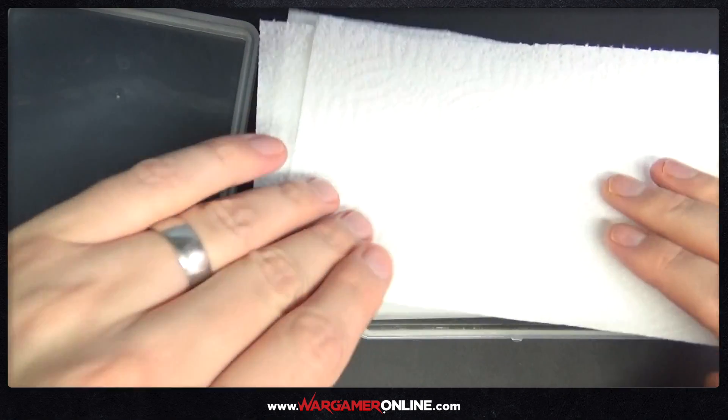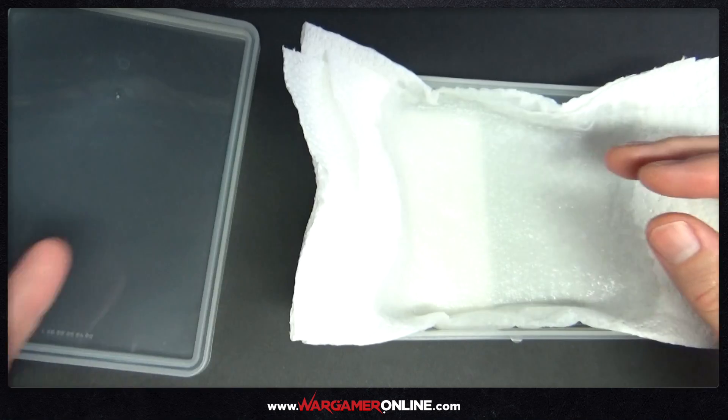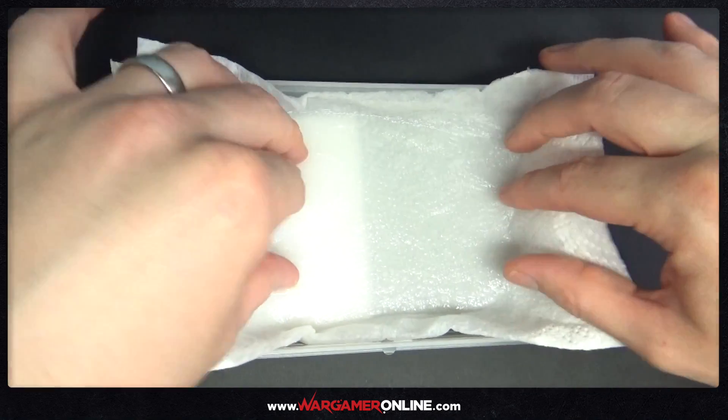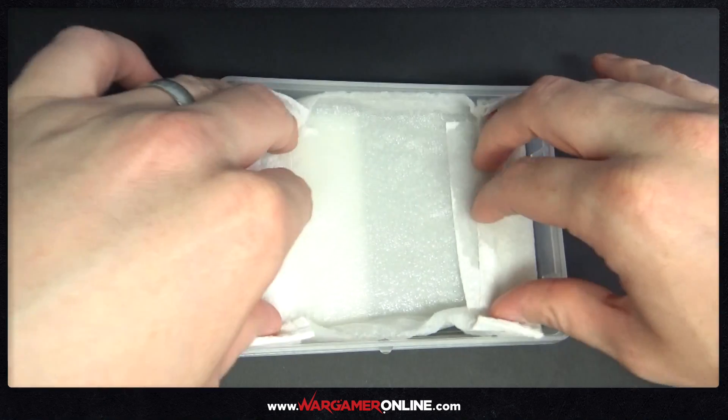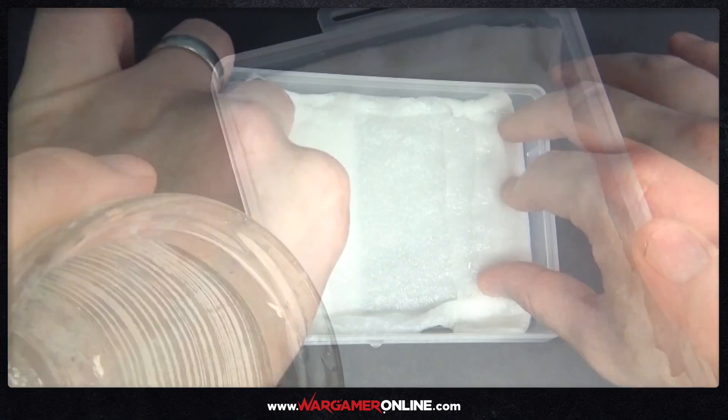The next thing I'm going to do is just get a kitchen towel or some kitchen paper, fold it up and just pop that into the tray on top of the water and let it soak up a little bit. Once that's done, fold in the sides and make sure it's completely flat, or as close to being flat as you can get it.